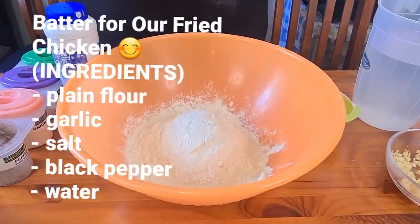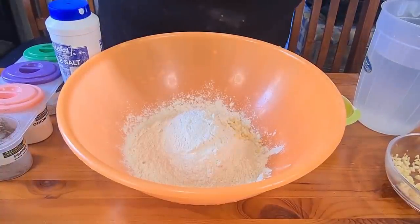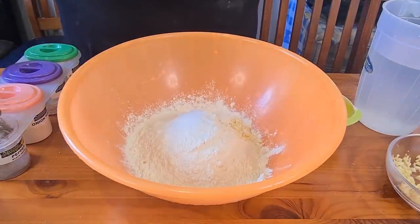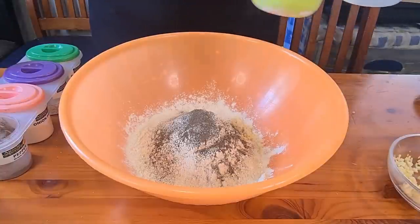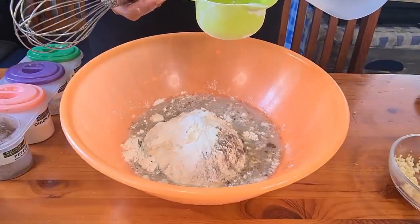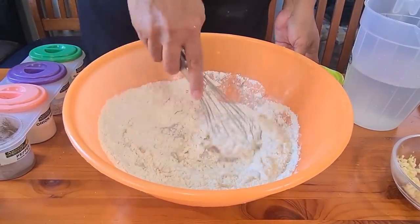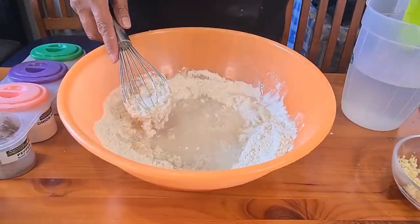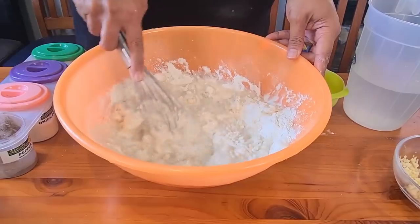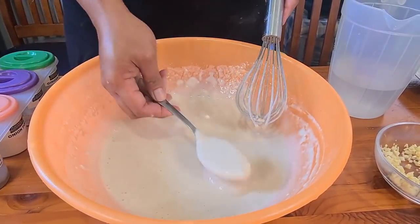We are putting our flour in a bowl. We are going to do a batter for our fried chicken. Garlic, salt, pepper, water. This is the consistency we want for our batter.